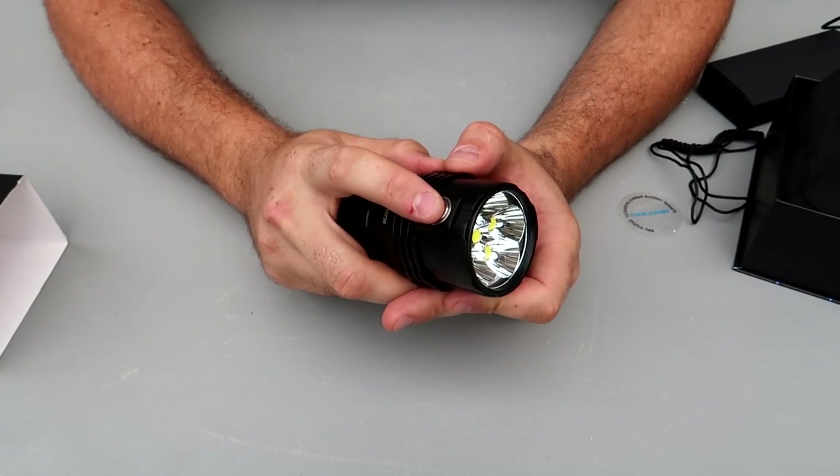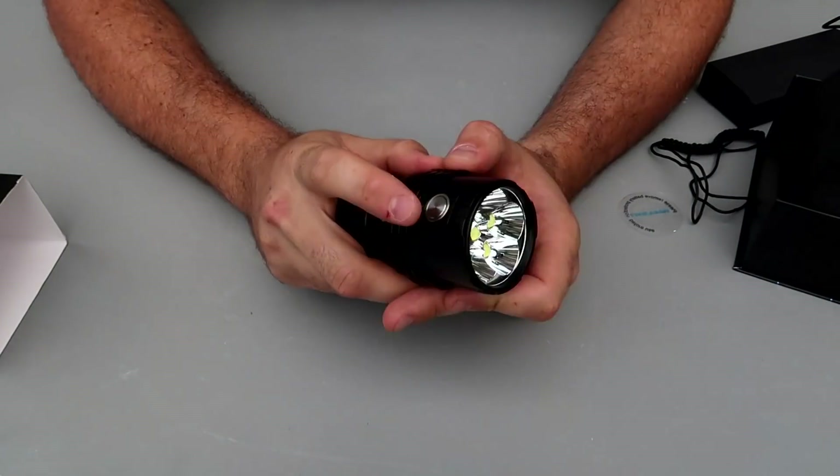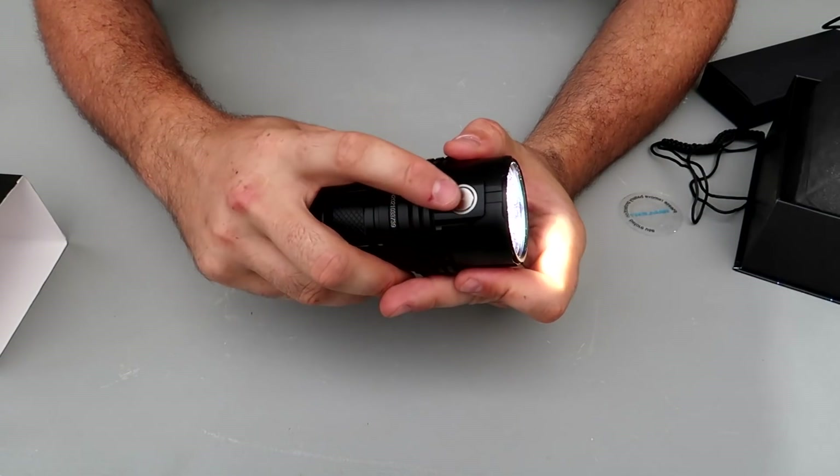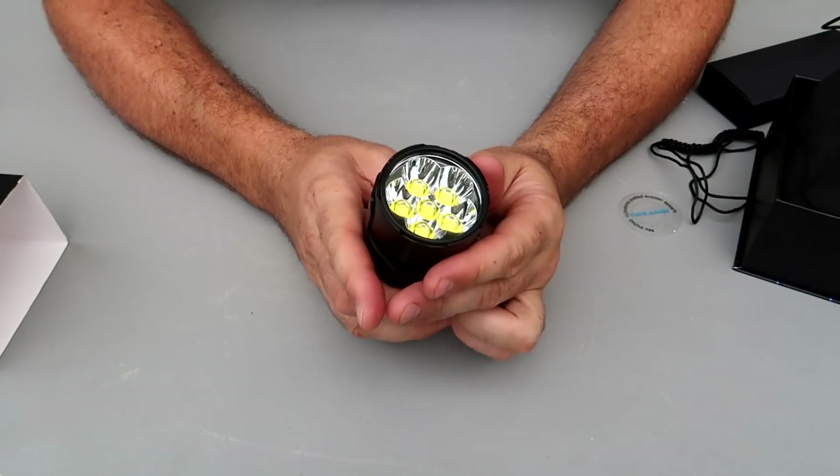Four seconds off. Double click goes all the way to max brightness — in case there is a bear attack or animal attack, moose. Or you can double-double and scare off some animals with 25,000 lumens. Press it off real quick.